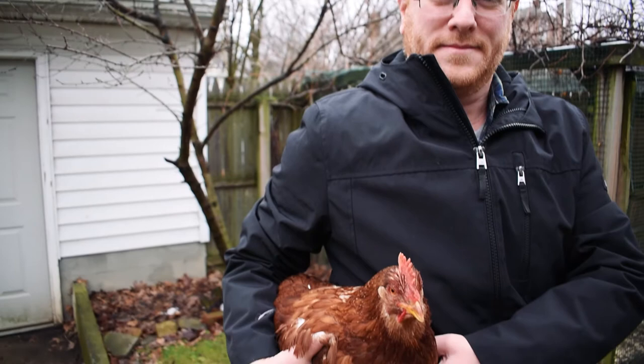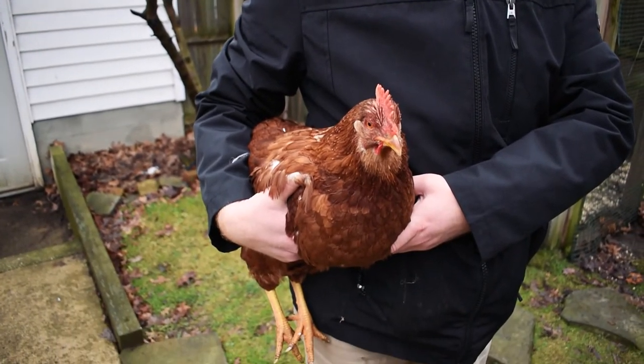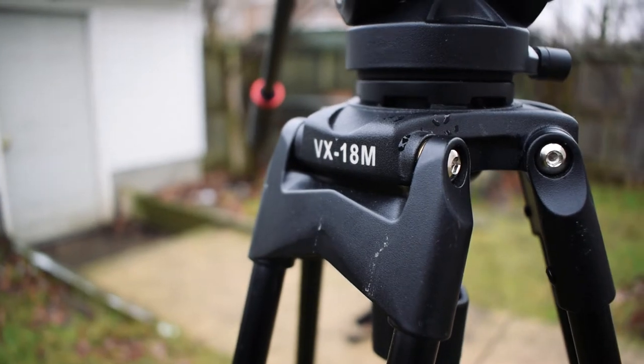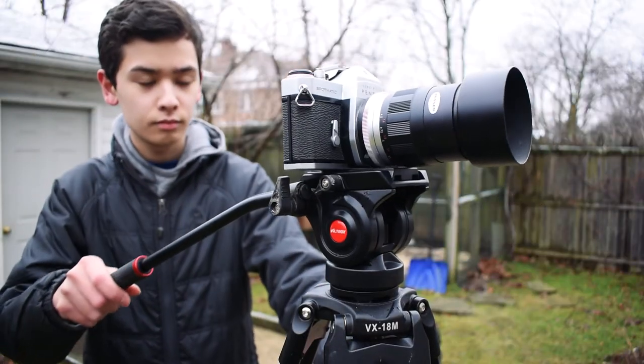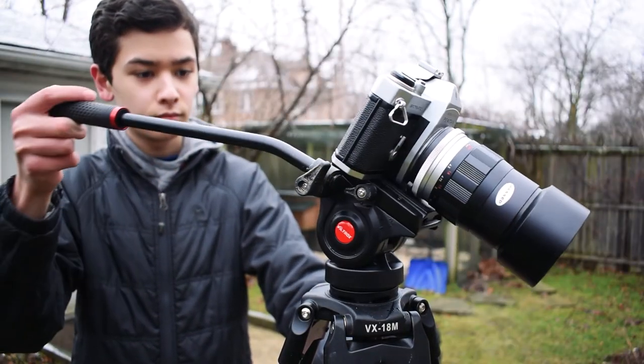As you can see, the fluid head does not disappoint, and these shots are silky smooth with no jitter whatsoever. To conclude the video, the Viltrox VX-18M is a solid tripod for the money. It does everything that I need it to do, and it looks and feels like a professional piece of equipment, which of course it is. If you end up buying this tripod, or if you already own it, let me know what you think of it in the comments down below. Thanks for watching this video, and I'll see you in the next one.